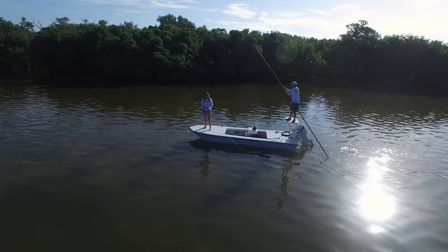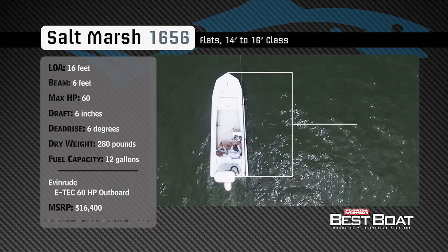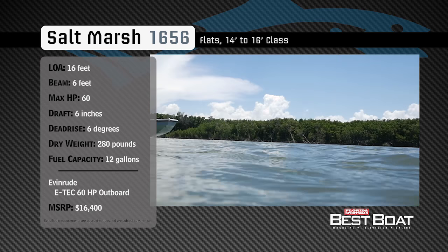Welcome back to Florida Sportsman Best Boat. Join our hosts Dave East and Rick Riles as they take a closer look at the Saltmarsh 1656. Representing the 14–16 foot class in the flats boat category, the Saltmarsh 1656 has an overall length of 16 feet, a beam of 6 feet, and a max horsepower rating of 60. Designed to pull easily over the shallowest flats, she has a draft of 6 inches, a dead rise of 6 degrees, a dry weight of 280 pounds, and a fuel capacity of 12 gallons.